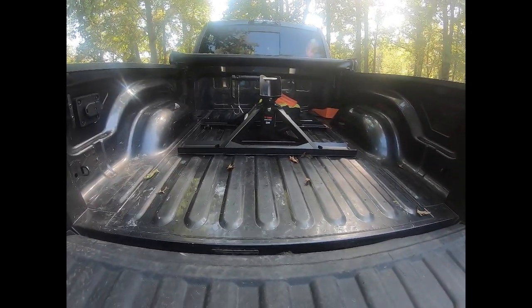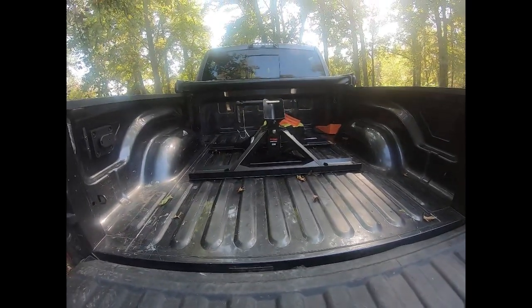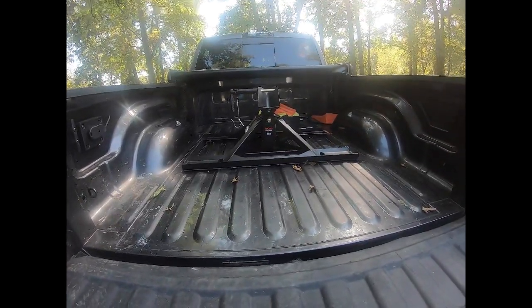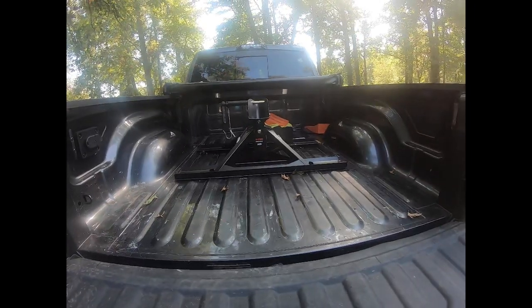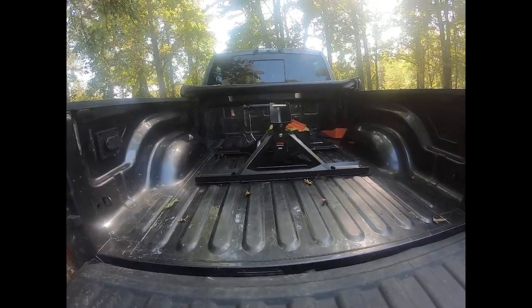Again, no sponsors here and no financial gain from this review. I only have like three followers, so this is not exactly a YouTube money-making thing for me.